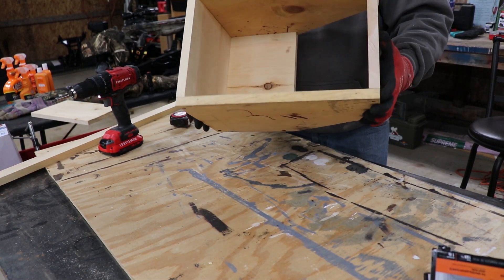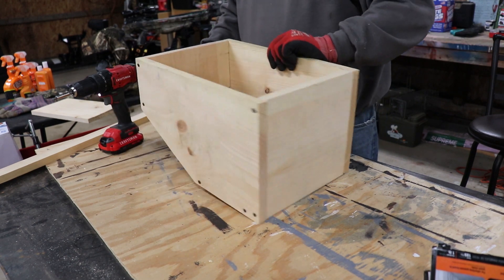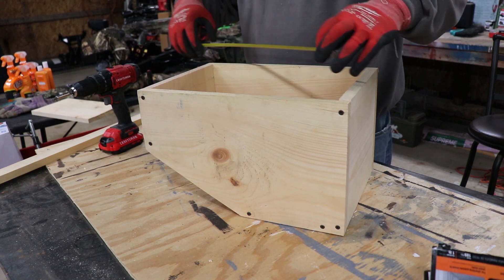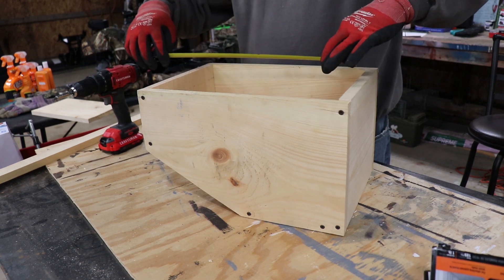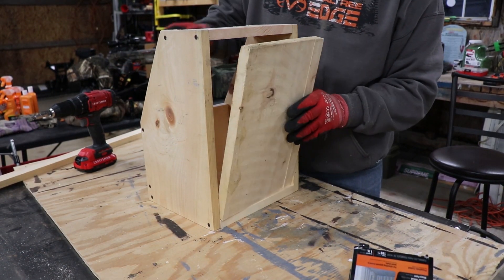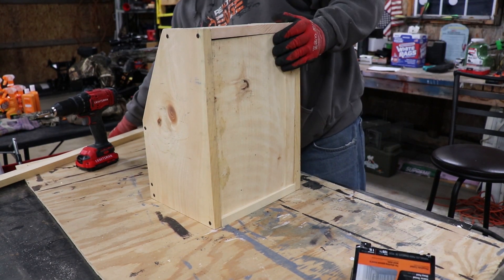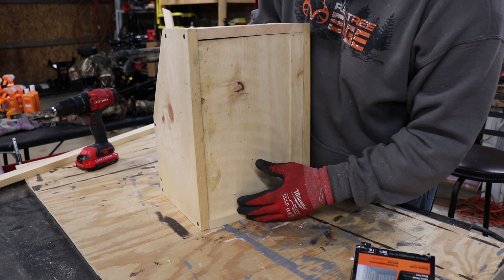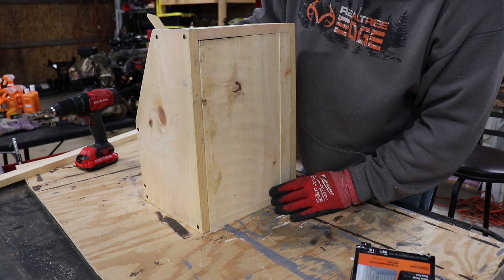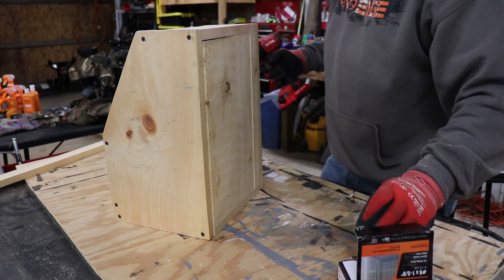Here is our nesting box. Now I'm going to cut a bottom for it. I'll take another board, measure in between here — it's about 14 and a half inches. Let's see how it fits. A little snug, but I'd rather be a little snug than a little loose. Let's get a couple screws in the bottom and then tap that top over.